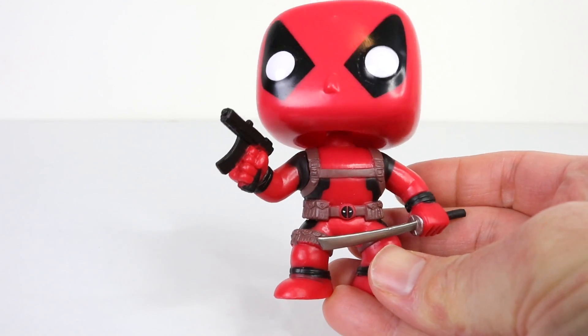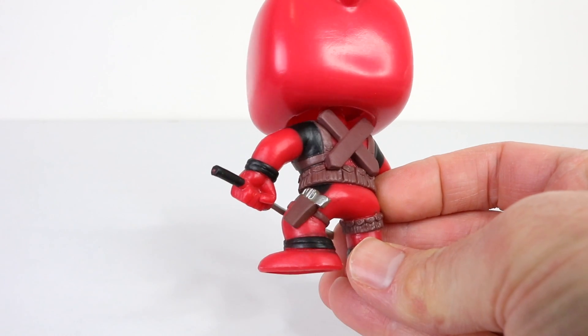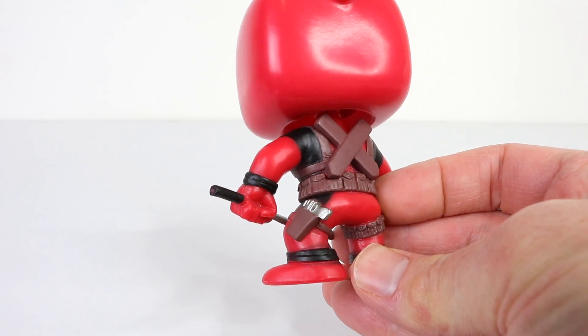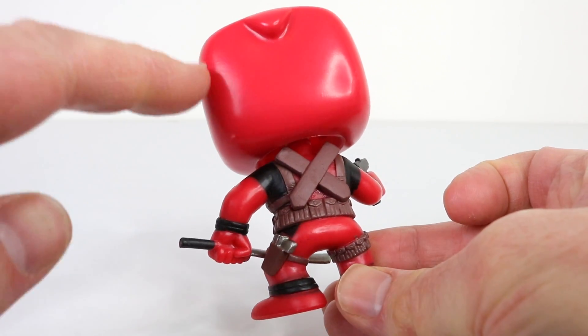Here's a quick look at my earlier Deadpool — he's holding a gun and a katana, and at the back he also has a pistol and a holster. But again, I'm just not a fan of the shiny plastic. You'll also notice that he's a bobble head too.